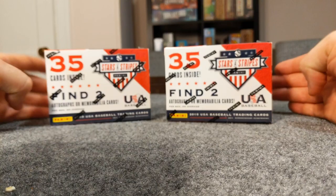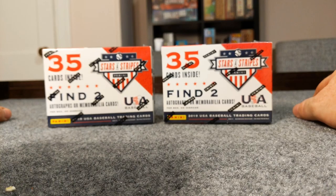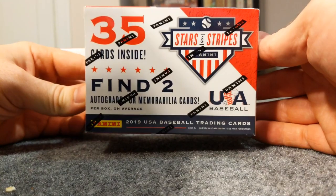All right, how's it going guys? I grabbed a couple Stars and Stripes blaster boxes I found at Target. I was actually looking for some Bowman Platinum and they didn't have any, but I found a couple Stars and Stripes Panini 2019. I've heard these are really good so I've actually never opened them.